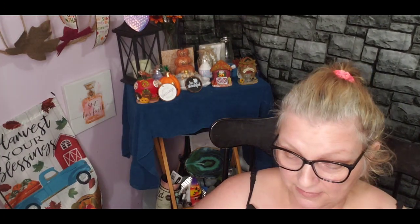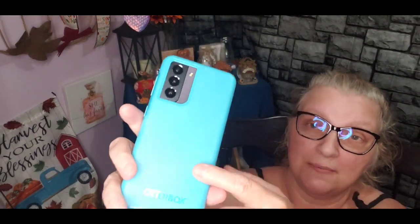The Otter Box in Rock Candy color was $39.95. What I do like about this phone is it has three cameras, and I've been messing around with it a little bit — the pictures seem to have really good quality.